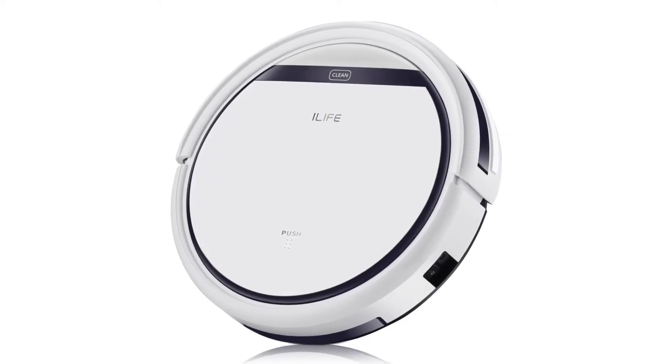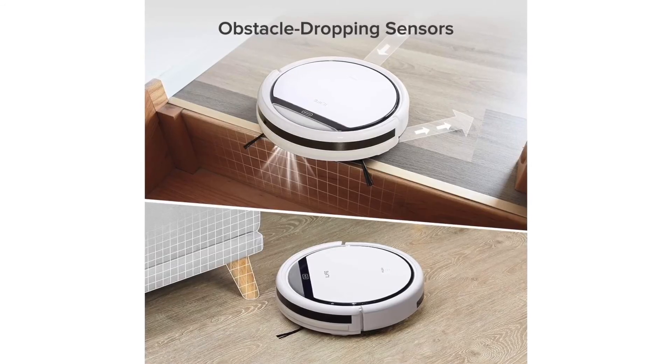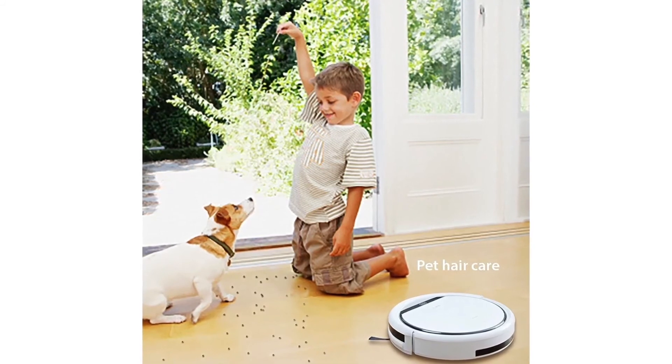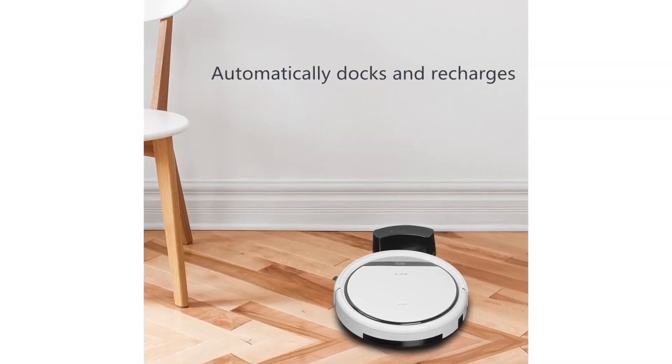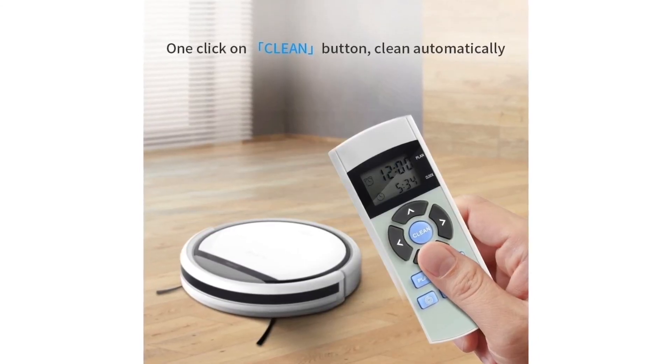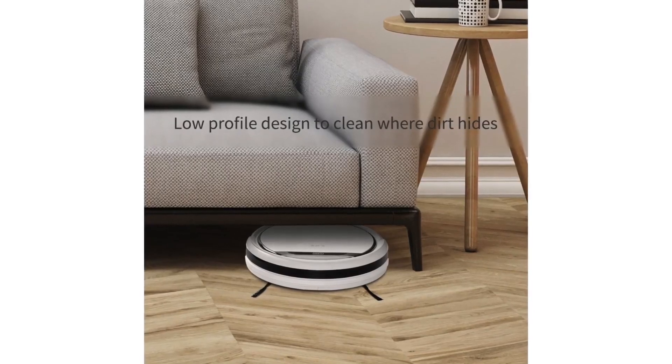The iLife V3s Pro vacuum cleaner in pearl white is a favorite for many people. Its sturdy build and easy-to-use technology make it a blessing for many. You set the schedule and it will do the rest — just set the programming and it will do the job for you. Robotic vacuum cleaners are such a blessing for people who are looking to save time and energy.